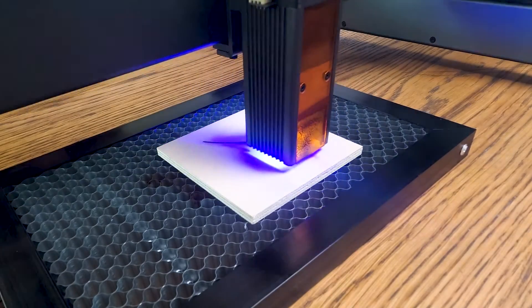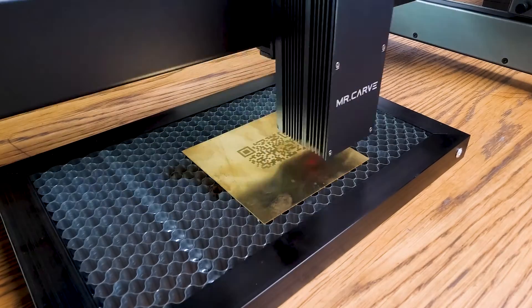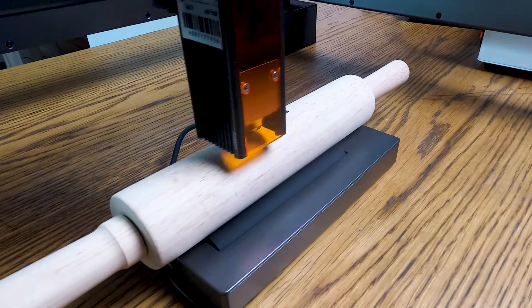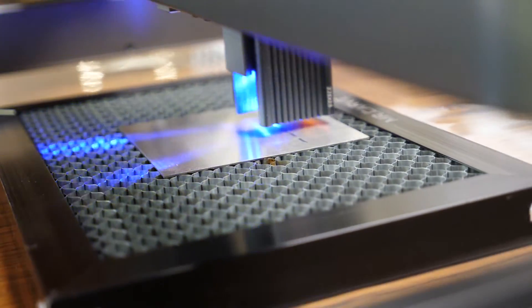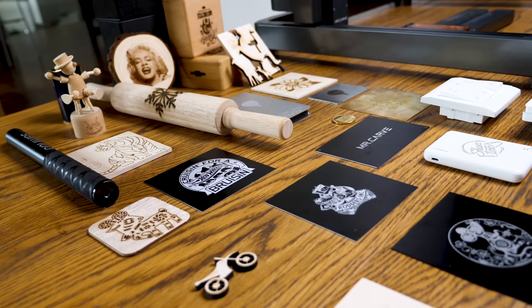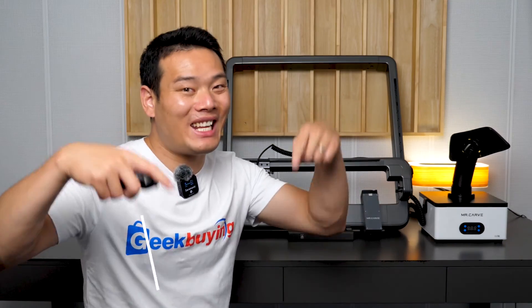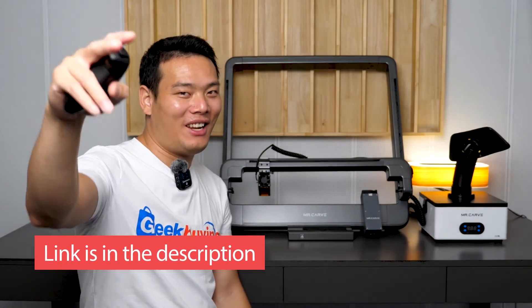To conclude, in my opinion the Ms. Carve M3 again surprised me with excellent overall performance, and it is by far the best all-round laser engraver you can buy on the market right now. It combines many good features from different types of laser engravers into one, so you can save time and money instead of buying different engravers for different materials — this one solves all in one. If you're interested, find the link in the description. I'm Sami — see you in the next one.